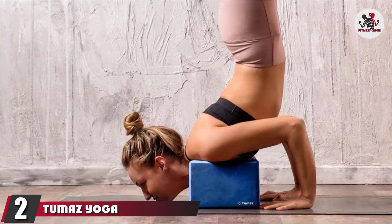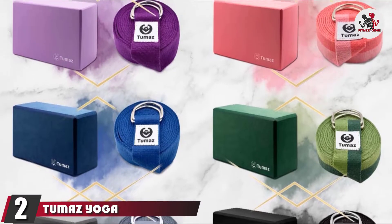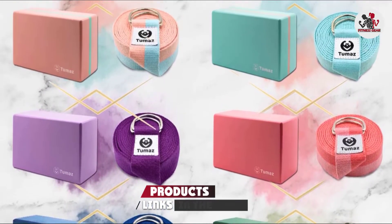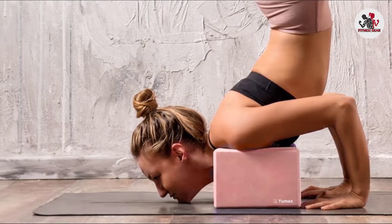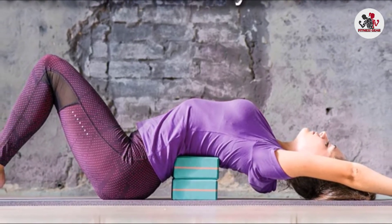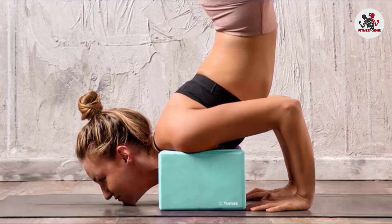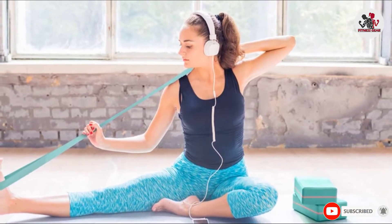At number 2, we have Tumez Yoga Blocks and Strap Set. Tumez has created a line of high-density EVA foam yoga blocks in a variety of eye-catching colors. This set comes with an 8-foot yoga strap and is the perfect bundle for those who prefer foam support and a little more firmness. These premium yoga blocks have a matte surface that prevents them from slipping while you're using them. Plus, these yoga blocks come with an instructional e-book to help inspire your home yoga practice.